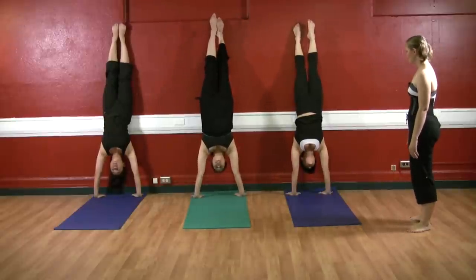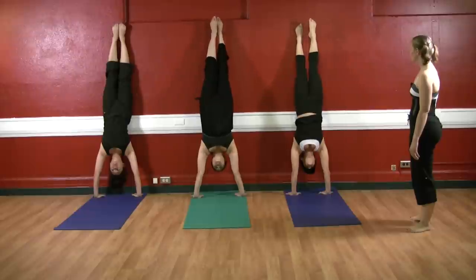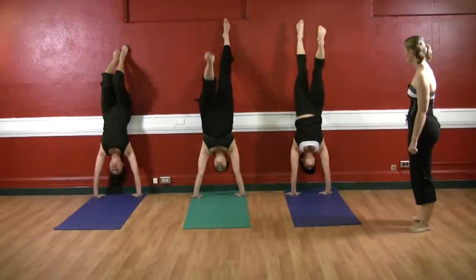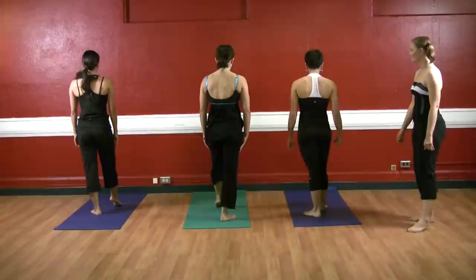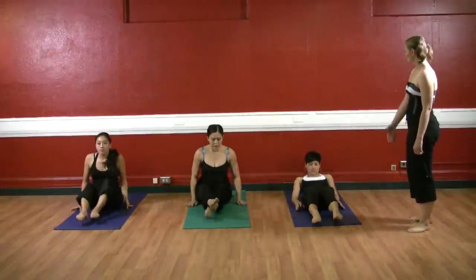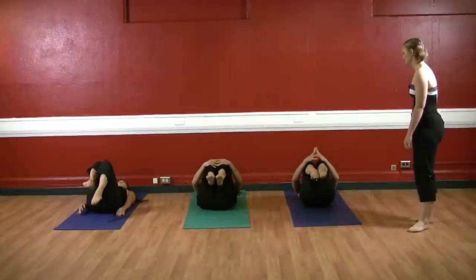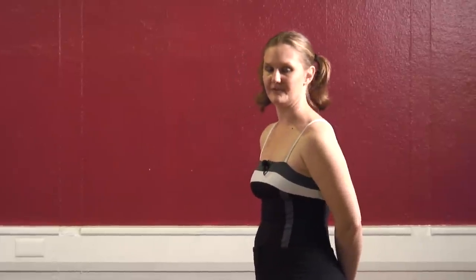You can look towards the floor or towards the wall in front of you. When you're ready, go ahead and bring yourself on down. Good. Let's take a moment to rest — go ahead and lie down onto your backs, and just bring your knees into your chest for a moment. Grab onto your shins. Let your body integrate from moving upside down.